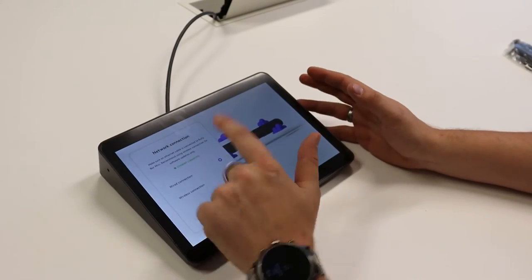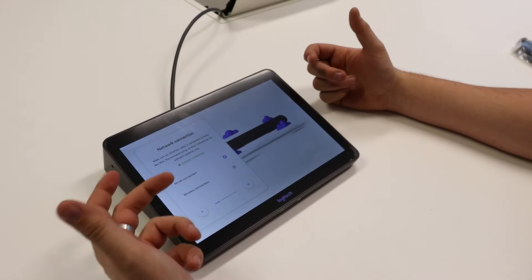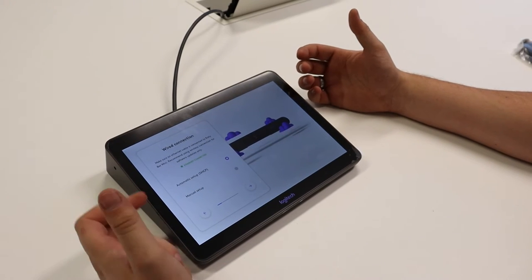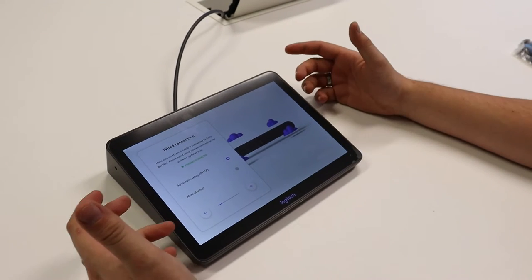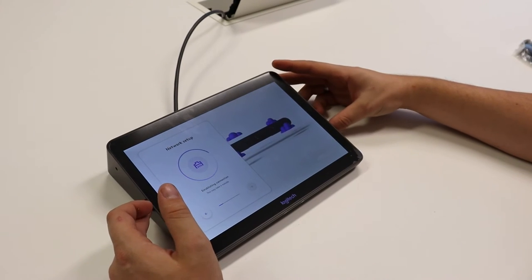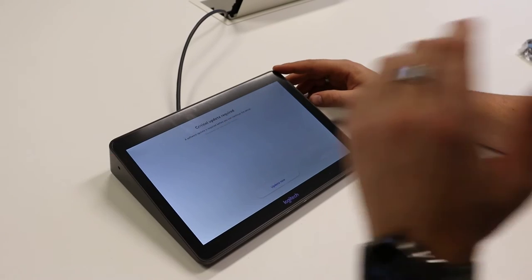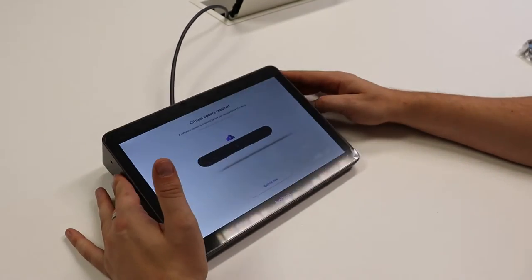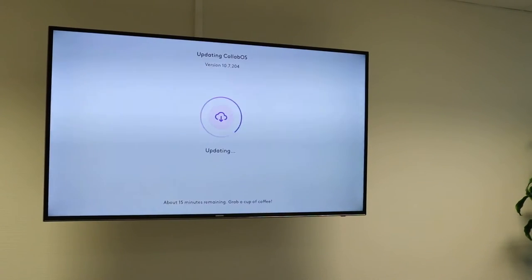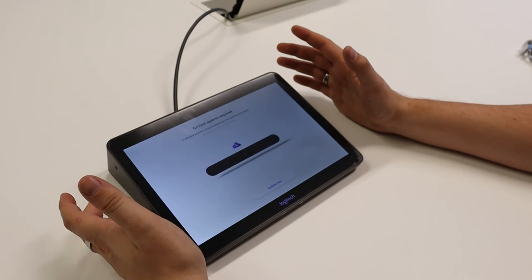Cable connected, Ethernet connected. As you can see, you can also go for a wireless connection if you don't have the possibility of a wired connection. I'm going to use the wired connection and we're going to use automatic setup via DHCP — you can choose a static IP address, but for ease of use I'll use DHCP. It's going to establish the connection, check everything on the network, and then it will say a critical update is required — you just say update now and it will update the device.